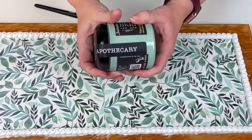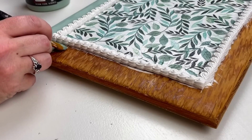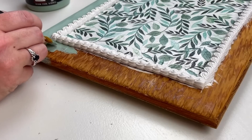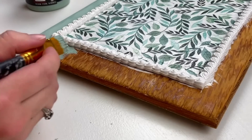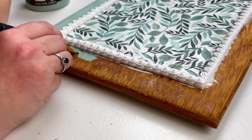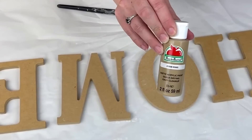Next we're going to paint the outside edge. I'm taking this DIY paint in the color Apothecary — this is the first time I've used it and I really loved it. The green I thought was going to be more similar to the moss green by Waverly, and I think I prefer the tone of the moss green slightly better, but I really love the texture and feel of this paint. I'm taking it right up against the edge of my border and then painting the rest of the exposed wood.